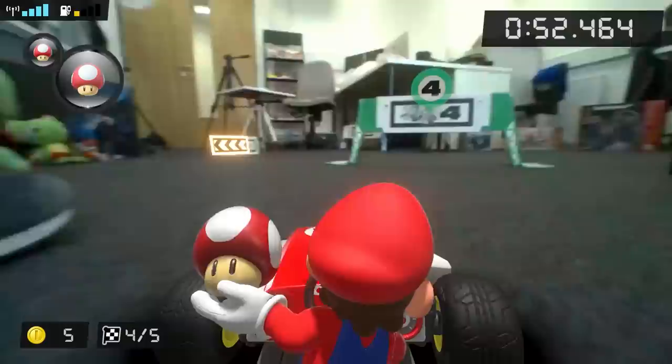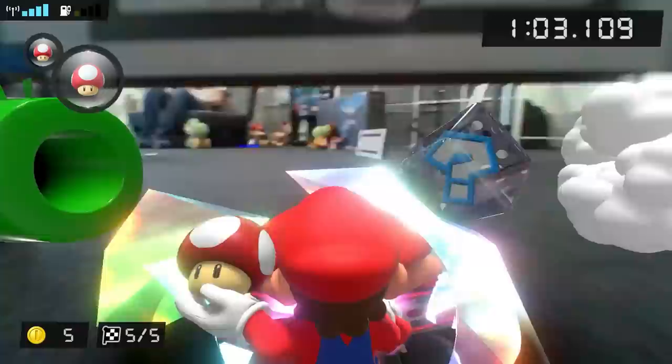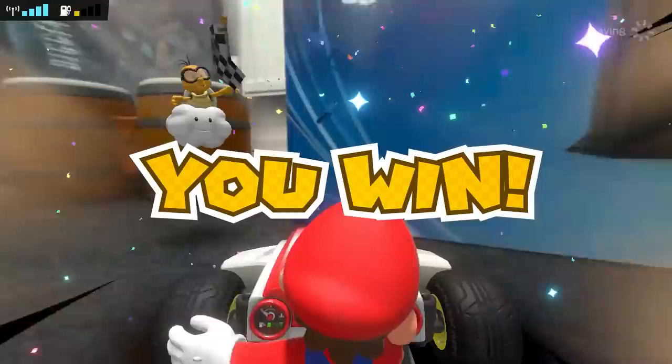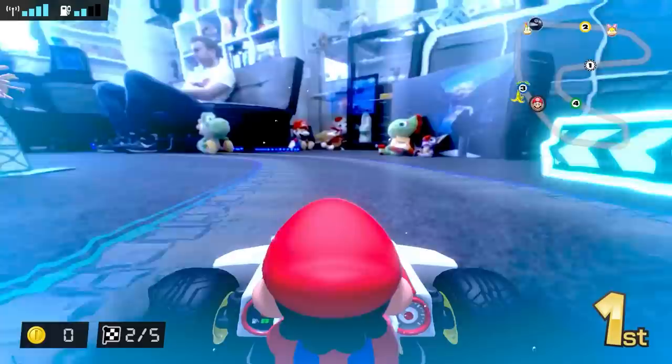We tested Mario Kart Live in several locations: the roomy Nintendo Life office, a smaller dining room at home, and a child's bedroom — which did belong to one of our own children. Slower speeds are better suited to smaller locations. We were able to hit 200cc in the office, but that speed felt too fast in the dining room and made the game almost impossible to play in the bedroom. At 200cc, the car is seriously quick, and you have to keep in mind that speed boosts and mushrooms still increase its pace further.